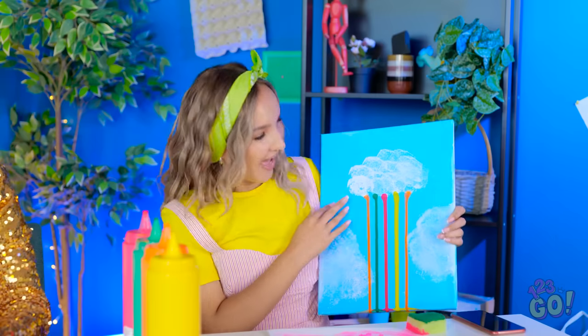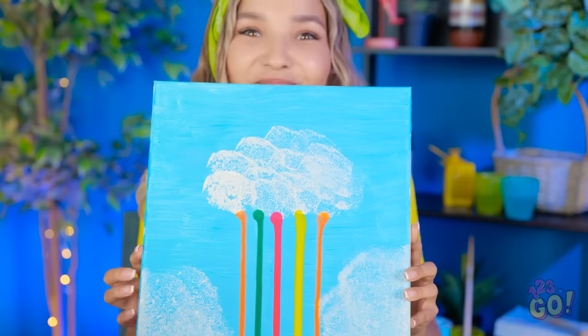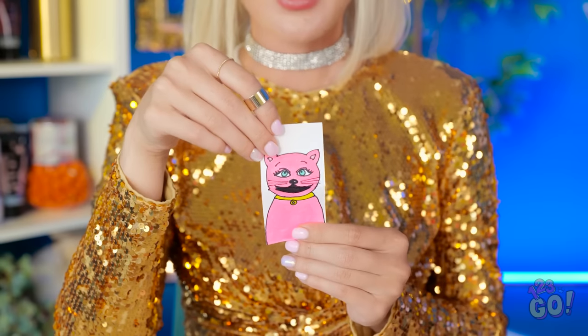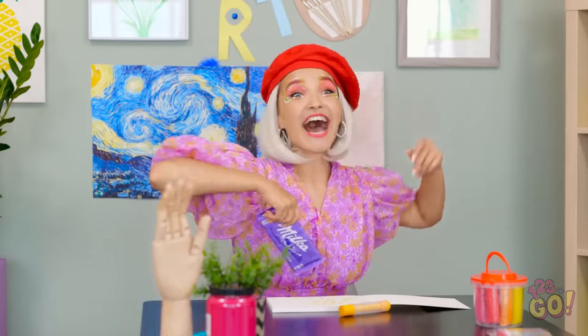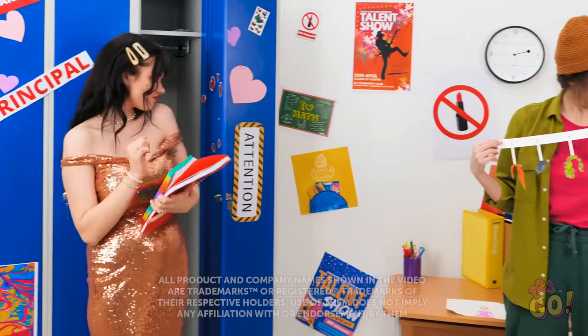Hey, watch the face! Teacher, look at this! It's so unique and colorful — it's beautiful! Boo! Wow, so playful, Sarah! I'm proud of you both — you deserve a reward! We did amazing, Sarah! Well, I better get ready for class.